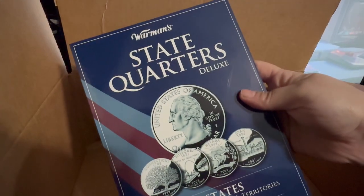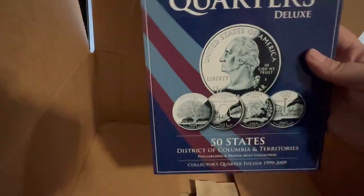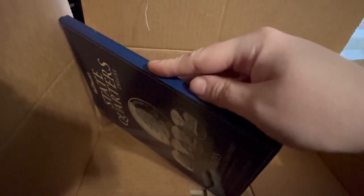The not so exciting thing is a book I had a long time ago — it's just a state quarters deluxe collector's book. It holds Philadelphia and Denver mints. Basically it's just a little folding book. You can open it up, it holds a bunch of quarters, tells you what state it is. It's kind of old, so this is not really anything exciting.